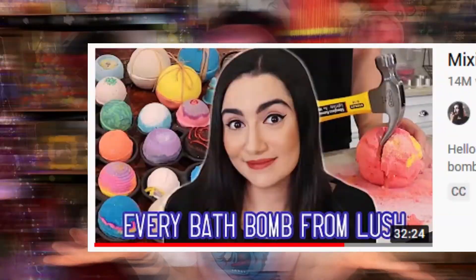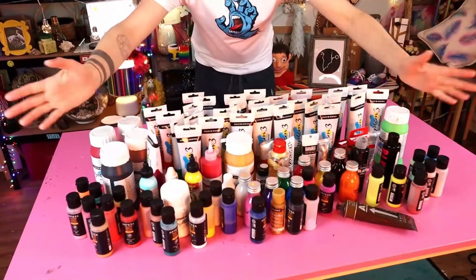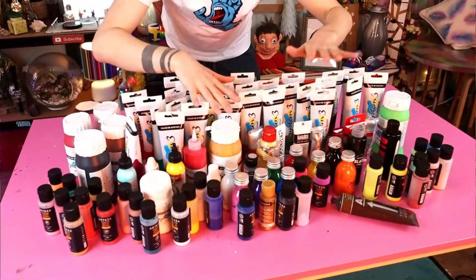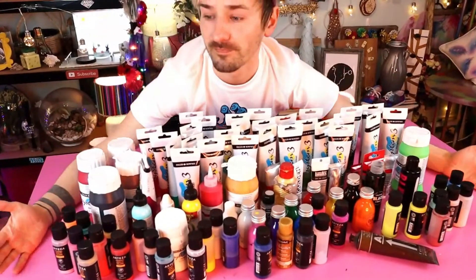Today I'm gonna be mixing all my paint together. Plenty of content creators have mixed lots of other stuff together including makeup, bath bombs, nail polish, paint, and slime for some reason. But what I own a lot of is paint, specifically acrylic paint. I'm pretty sure all the paints I'm going to be mixing today are acrylic based, or pretty close to being acrylic based.